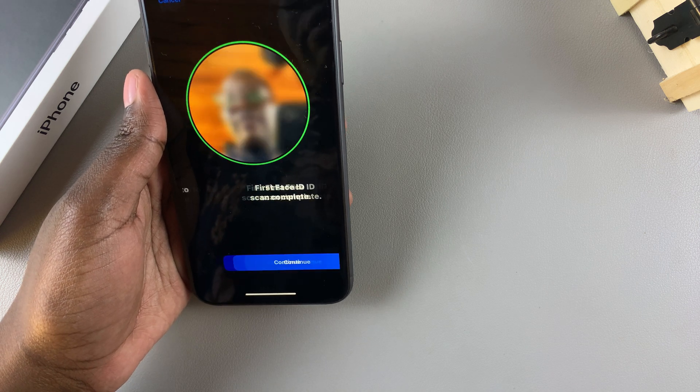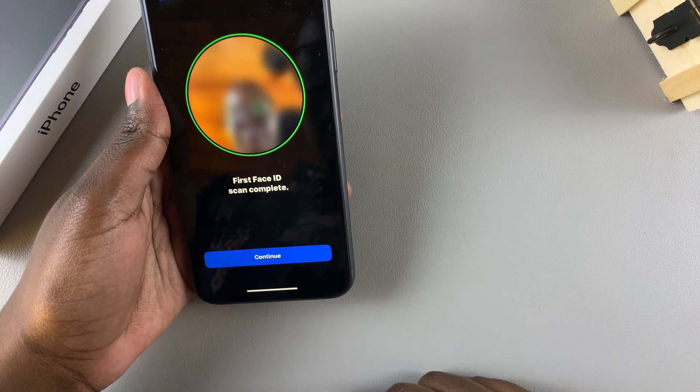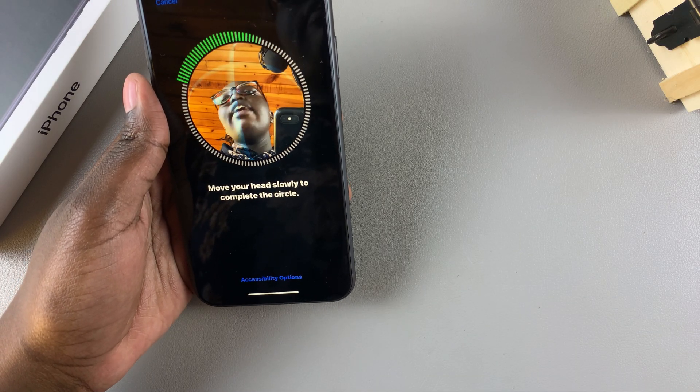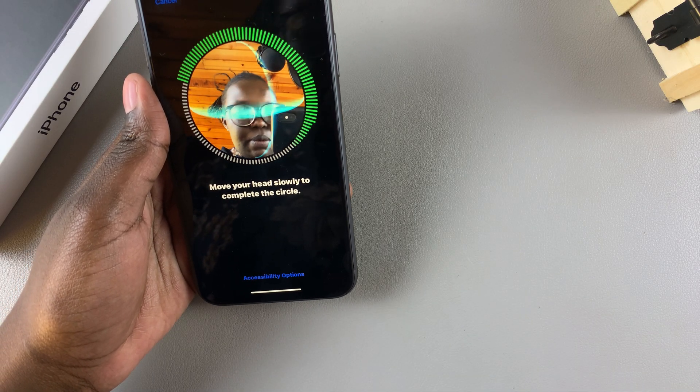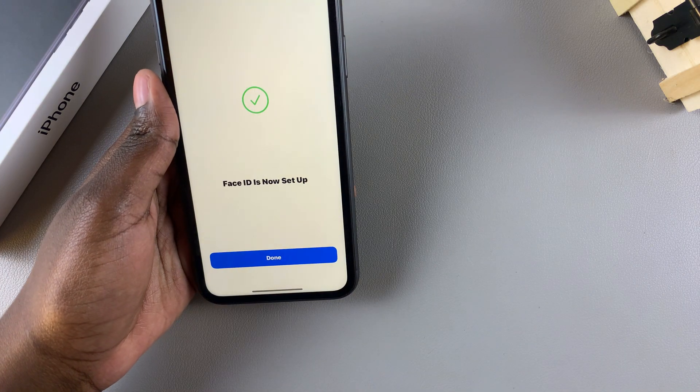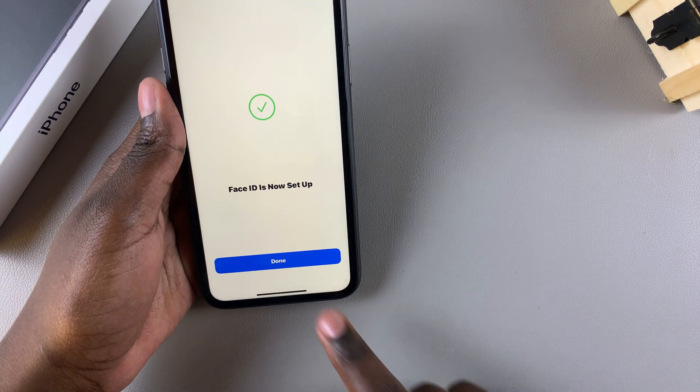The first scan is complete — just tap on Continue and then go through the second scan. Once that is done, your Face ID is now set up. Just tap on Done.